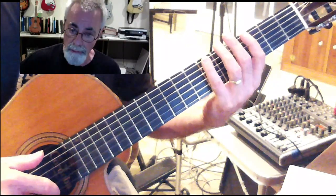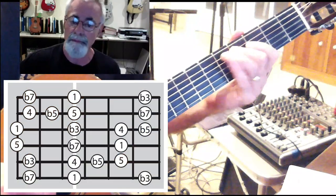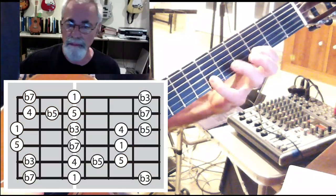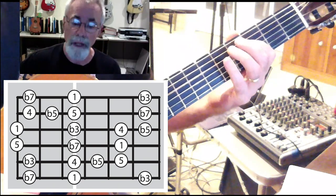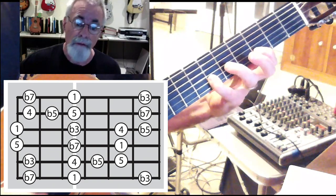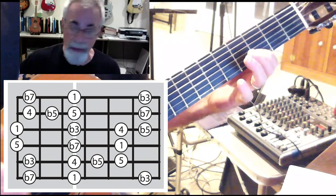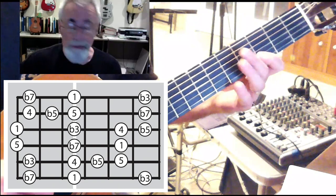For the blues scale, if we start in the third position, that is: 1, b3, 4, b5, 5, b7, 1, b3, 4, b5, 5, b7, 1, b3, and then back down to 1 again, just so that I can finish that off properly. So that is in the third position.